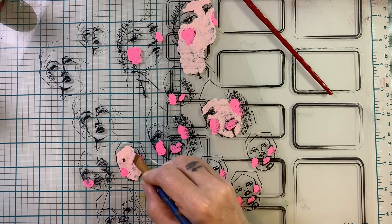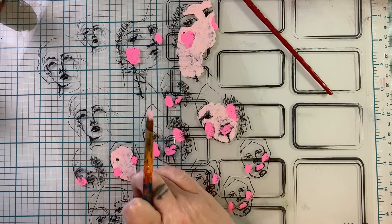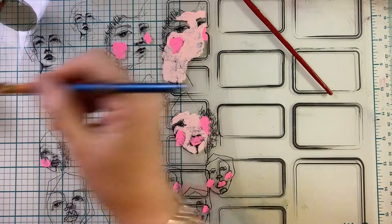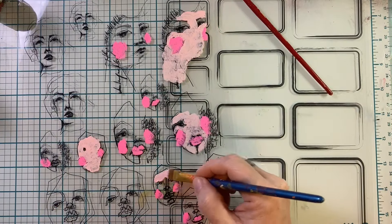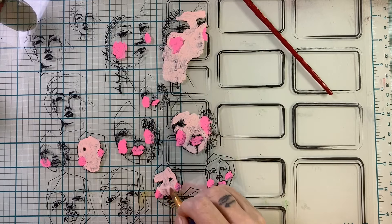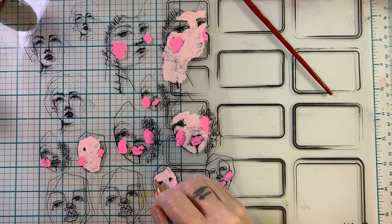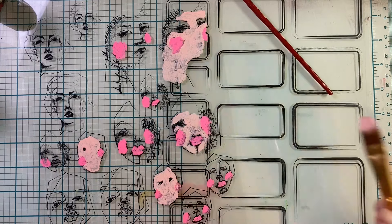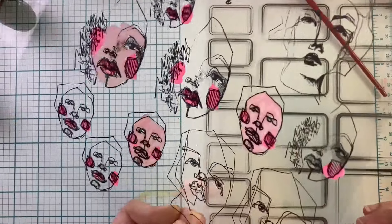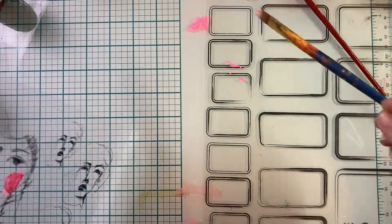I discovered that painting in detail was unnecessary, and there are a couple of reasons why. All the details are printed on the other side, so the back might look like a hot mess, but when you flip it over the beauty is amazing. I found myself flipping it over frequently to see what I was creating and how it was working out.